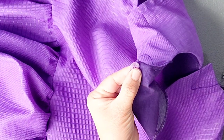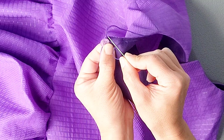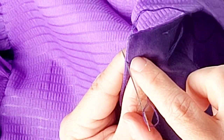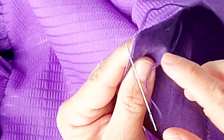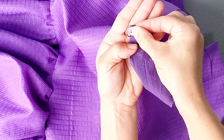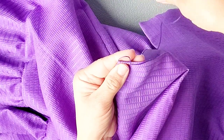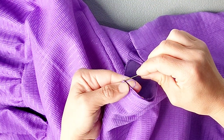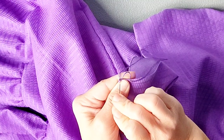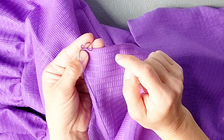To establish the loop, use your button to gauge how wide to make it. Matching the edge of your button at the center top, place the needle right below the opposite end of the button, catching just a tiny bit of that material. Pull until you've formed a loop just big enough for the button to pass through. Take the needle back to the top of the fabric, catch just a tiny bit of the center top, and pull through — now you'll have two loops that should match exactly in length.